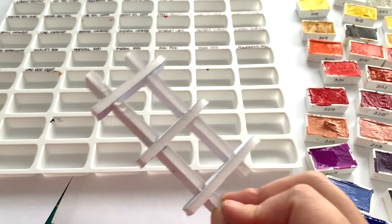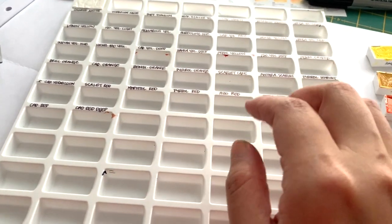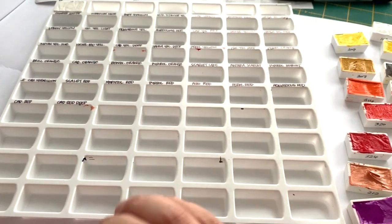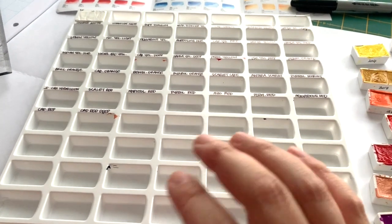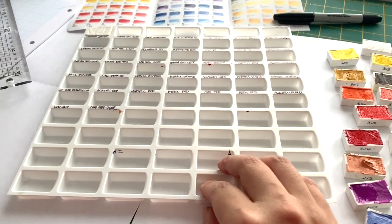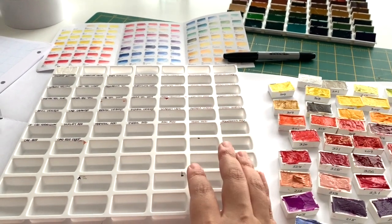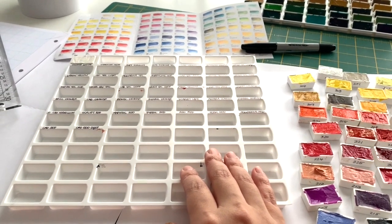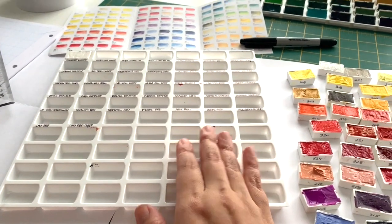What I've decided to do instead is to label the palette with the color names, because that's information I definitely need. All my palettes are labeled with color names because I have so many colors there's no way I'd remember what's where. I'm labeling this currently, and then my plan is to make some sort of frame for these trays so I can stack them — probably a baseboard with a frame to store them.